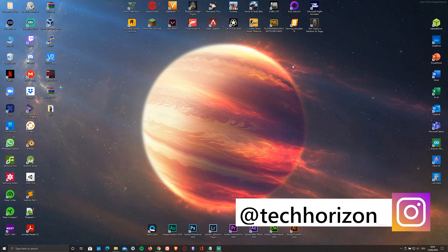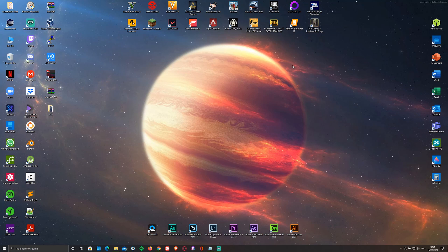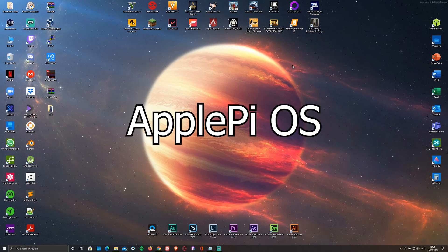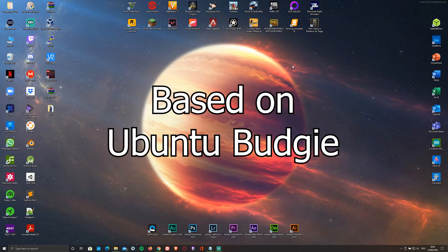Hello everyone and welcome back to Tech Horizon. My name is Dave and today I'm going to take a look at and show you how to install the Apple Pi OS on your Raspberry Pi 4. This OS is pretty much a skinned version of Ubuntu Budgie and is made to look just like Mac OS X.